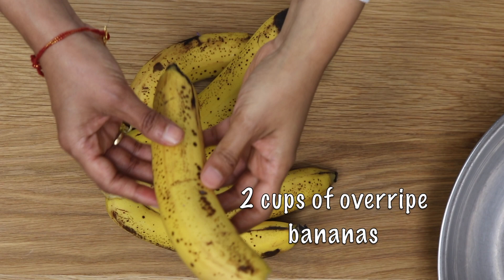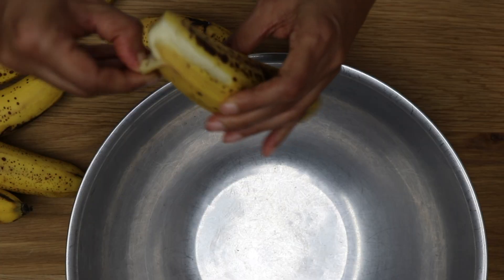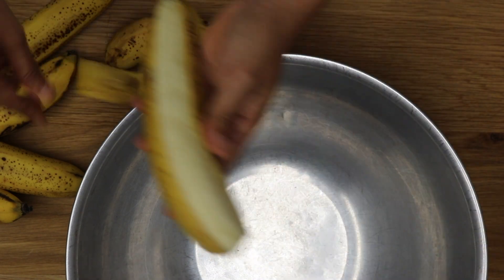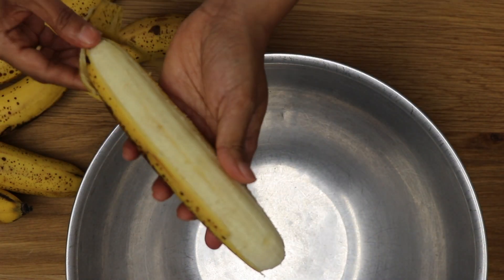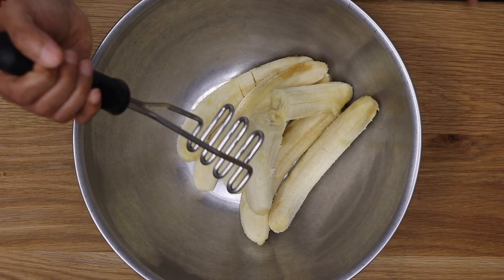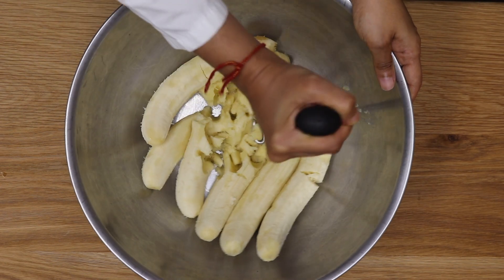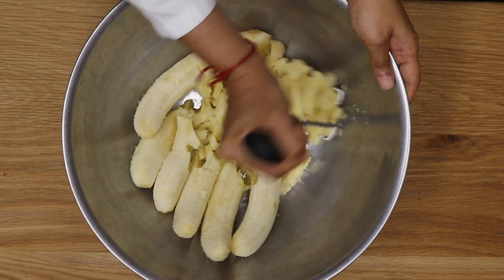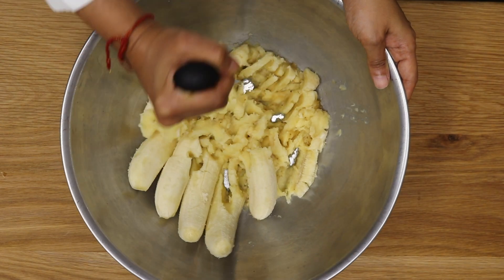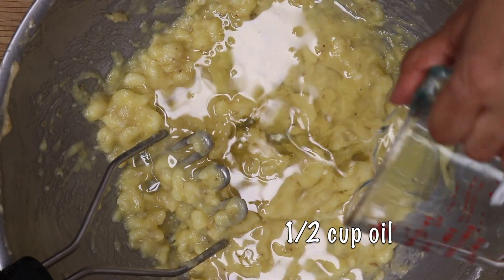There are a few tricks, a few secrets to making a good loaf. The first important secret is when you mash, you have to mash with a fork or a potato masher. Do not use a machine. It has to be a mechanical tool, so mash with that, and then the only liquid you add is oil.